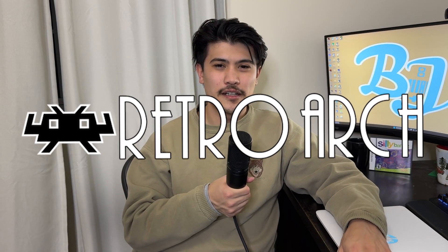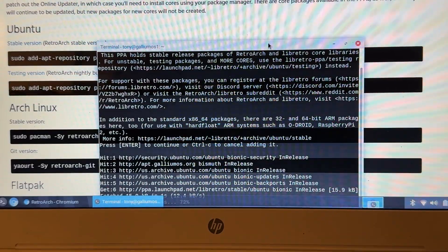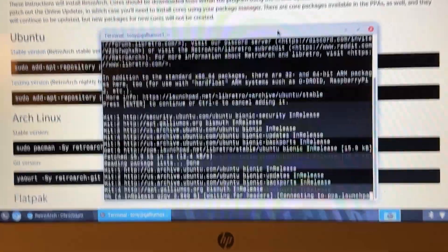We're going to use RetroArch for our emulator, because you can load different cores into it and play games from different consoles. It's kind of like a Swiss army knife for emulators — you can play a bunch of different consoles from the same program.